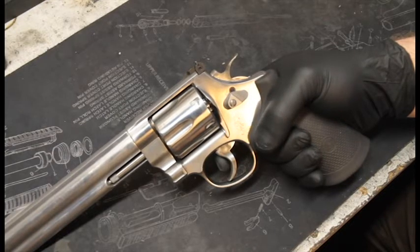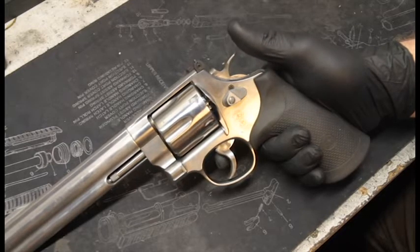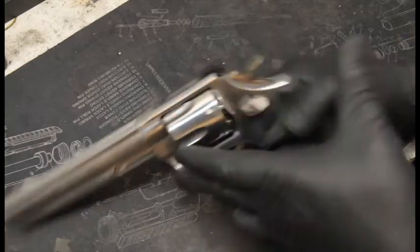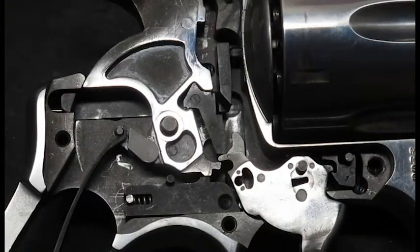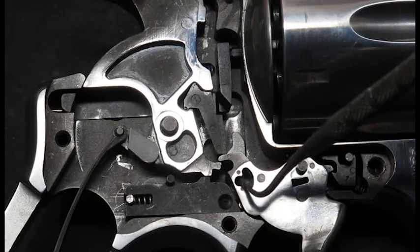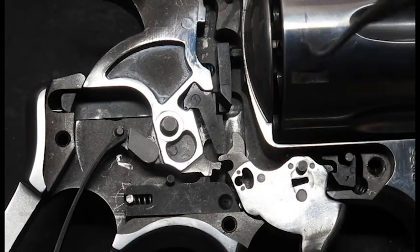I can show you what causes push off and how to fix it. So just bear with me while I remove the side plates. So now I have removed the side plate so you can see what happens inside the mechanism. And I have already removed the hand — the hand is what makes the cylinder turn around.